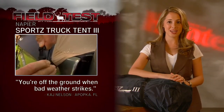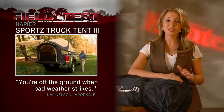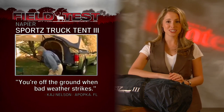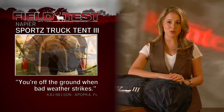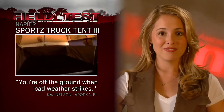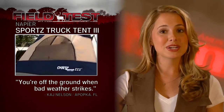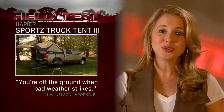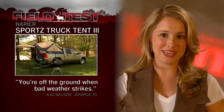Mobility is often key when hunting big country. Now you don't have to be tied down to just one campsite. The sports truck tent assembles in the back of your open bed pickup, creating a tent for two people with more than five feet of headroom. Club member Kai Nelson likes the tent because it gets them off the ground in case of inclement weather. You need to make this a part of your camping gear.